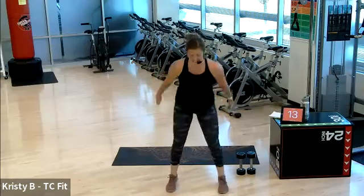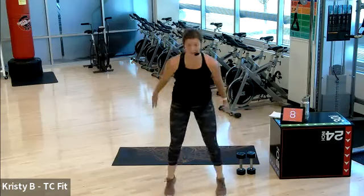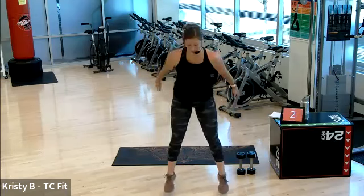Height is not the biggest thing — I want you to explode up on that squat. Really quick. Pop. Good. Three, two, one.